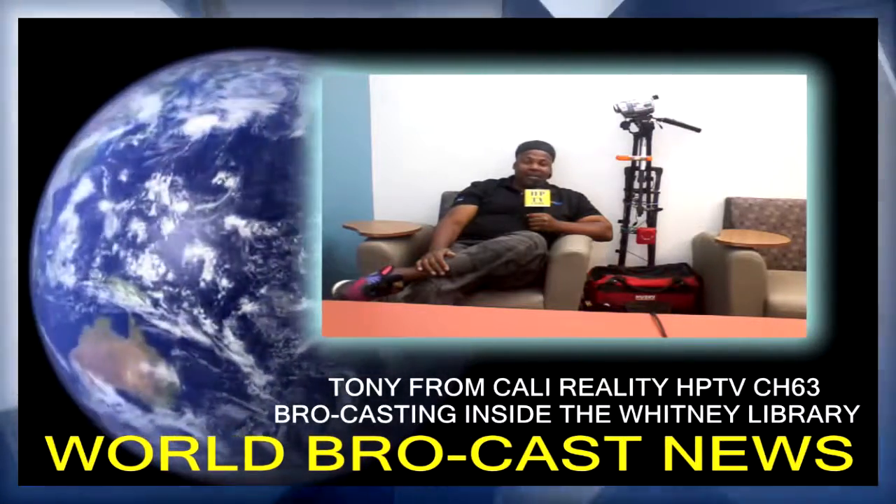At the library — Whitney Library — located on Tropicana and Nellis. Whitney Library, located on Tropicana and Nellis. I don't know the exact address, I'll give the address later, and we out.